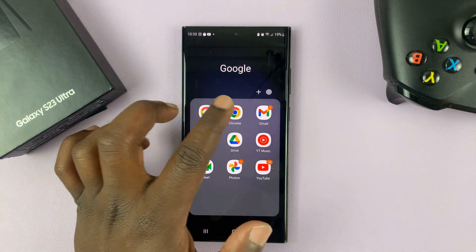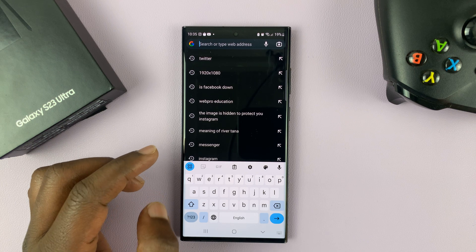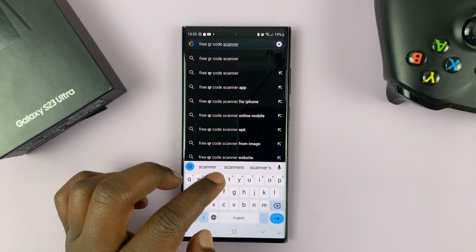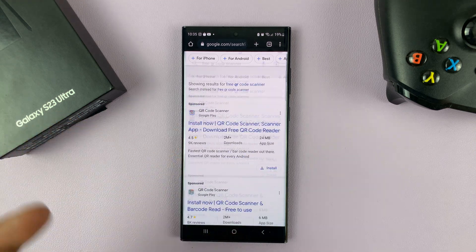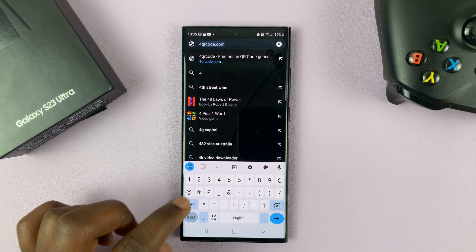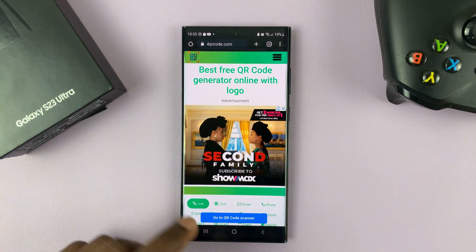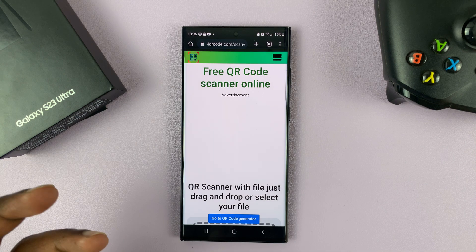Once you do that, you can now go to your favorite web browser and look for a free QR code scanner. If you just Google 'free QR code scanner,' there are going to be plenty of QR code scanners you can use to upload and read a QR code. But my favorite is forqrcode.com — I'll also leave the link to this website in the description below. Go to forqrcode.com and then go to the QR code scanner by tapping on the blue button that says 'Go to QR Code Scanner.'